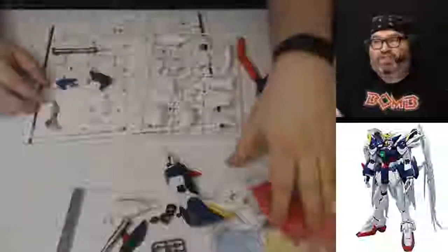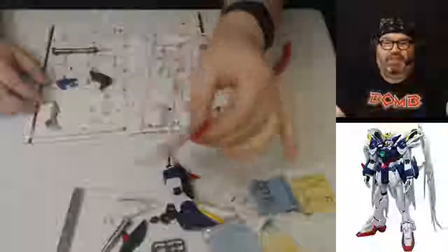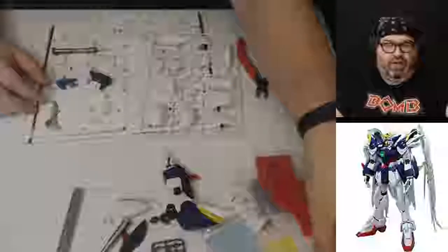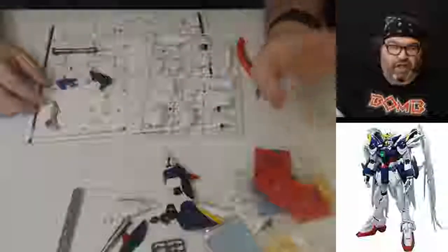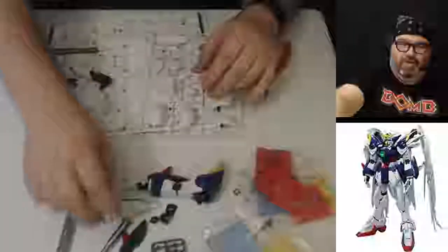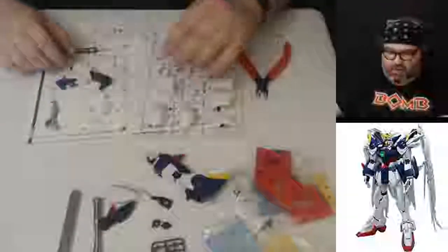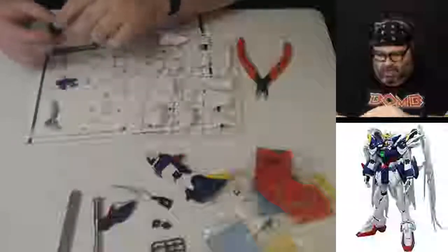You can see all these screws, nuts, and different things and springs. I'm not looking forward to the spring part of it. But yeah, we got our arm here that we built. We've got some shoulder pieces that we already pre-assembled, because you did them at the same time. And we're going to continue building up this arm here.